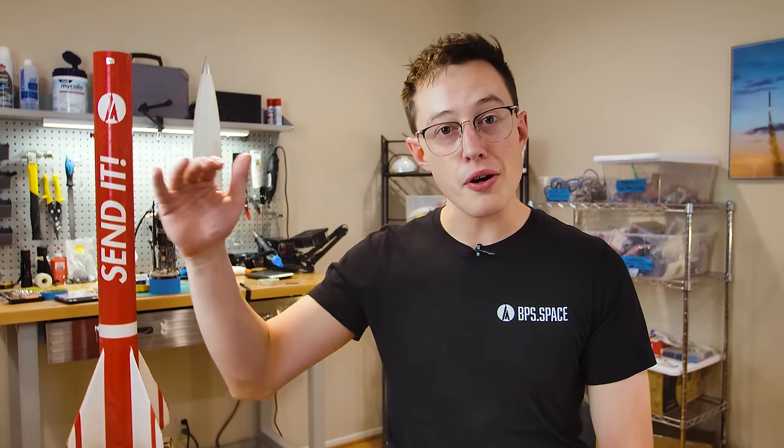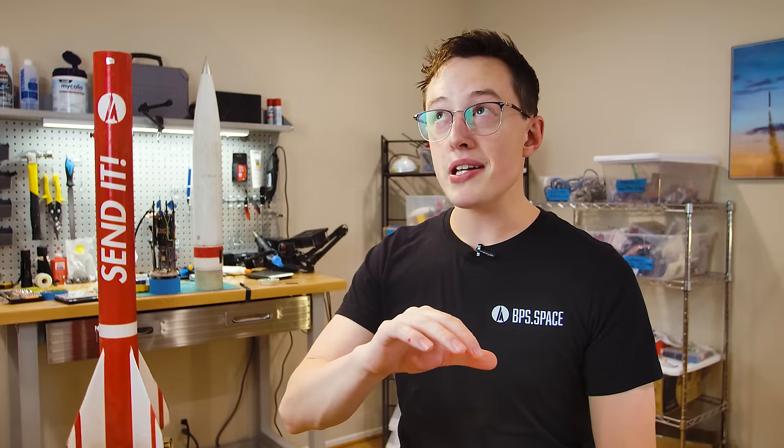Both Send It and Lumineer are minimum diameter rockets, which means the airframe could not physically be smaller unless you made the airframe and motor case out of the same piece of material. That approach would be called sub-minimum — a ridiculous naming scheme — since you could go below a minimum diameter. Sub-minimum diameter should be called minimum diameter, and minimum diameter should be called something else.